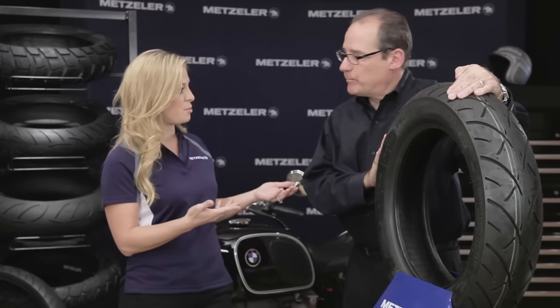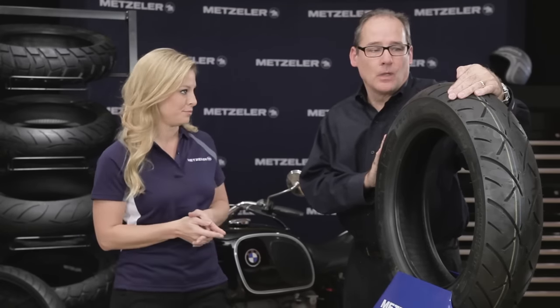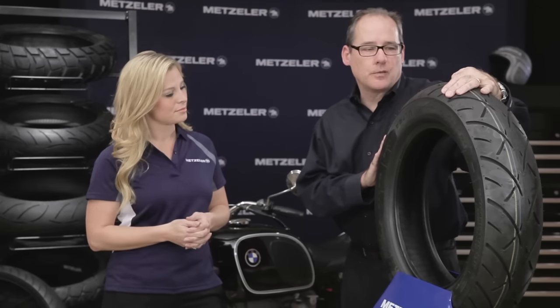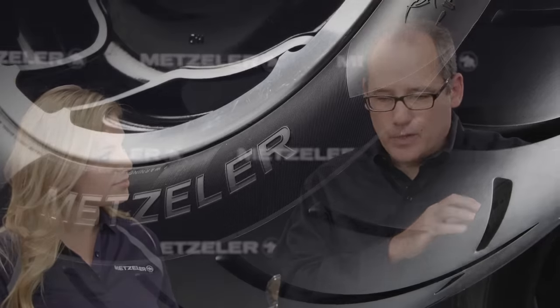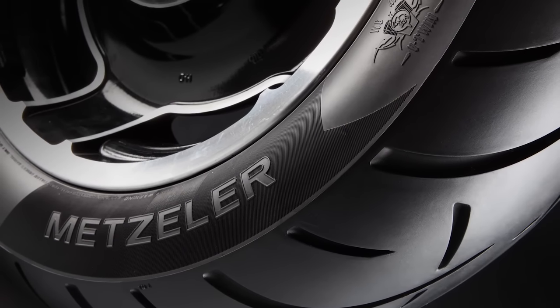Jeff, you're the expert. If I wanted to put new tires on my bike, why would I choose the 888? You're going to look for this tire because of the handling attributes and the ease — it's almost like adding power steering to the motorcycle. In the rain it channels water very effectively, so it really makes the bike handle much nicer, whether it's on dry roads, wet roads, or even on bridge grating. What that means for the customer is he's going to have the same riding experience he had with the 880, but with 20 to 30 percent better mileage.